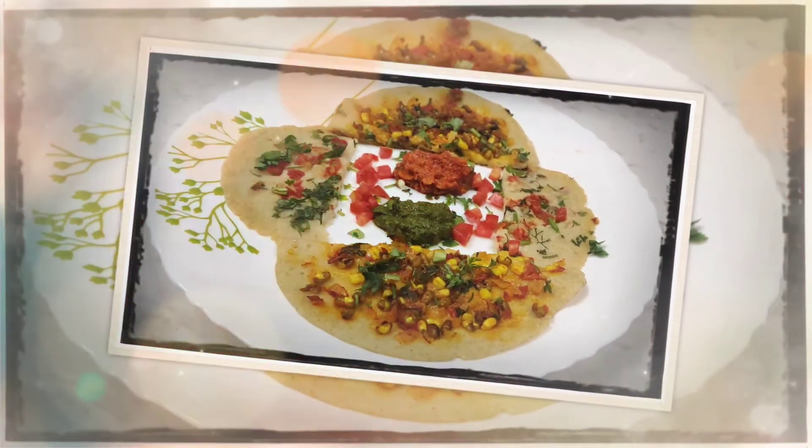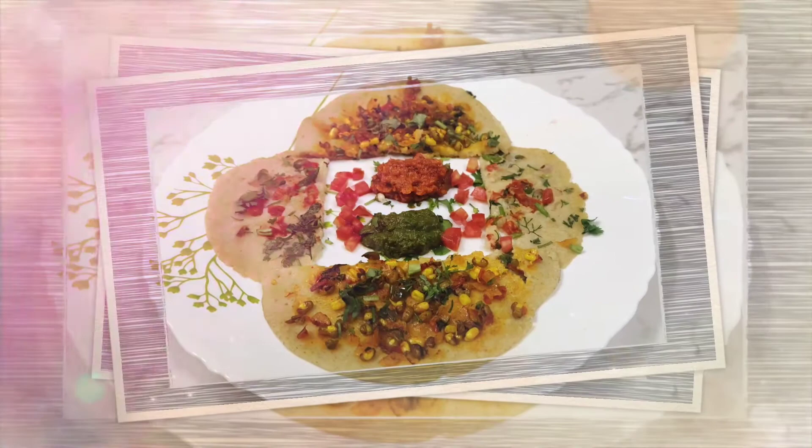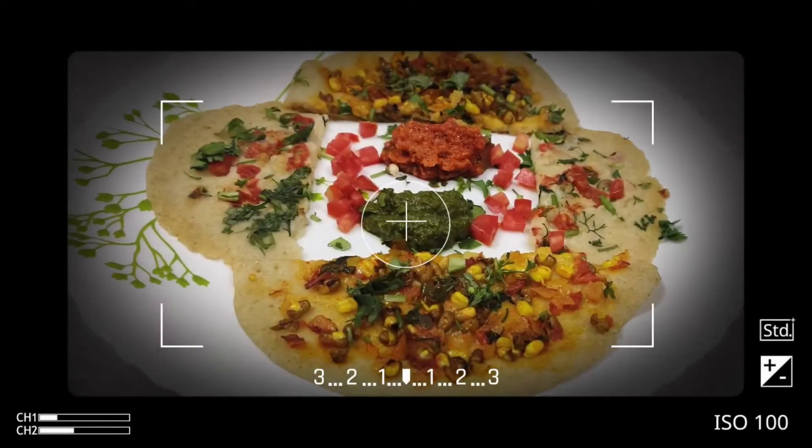Do try this recipe and share your experience in the comment section. Thanks for watching the video.